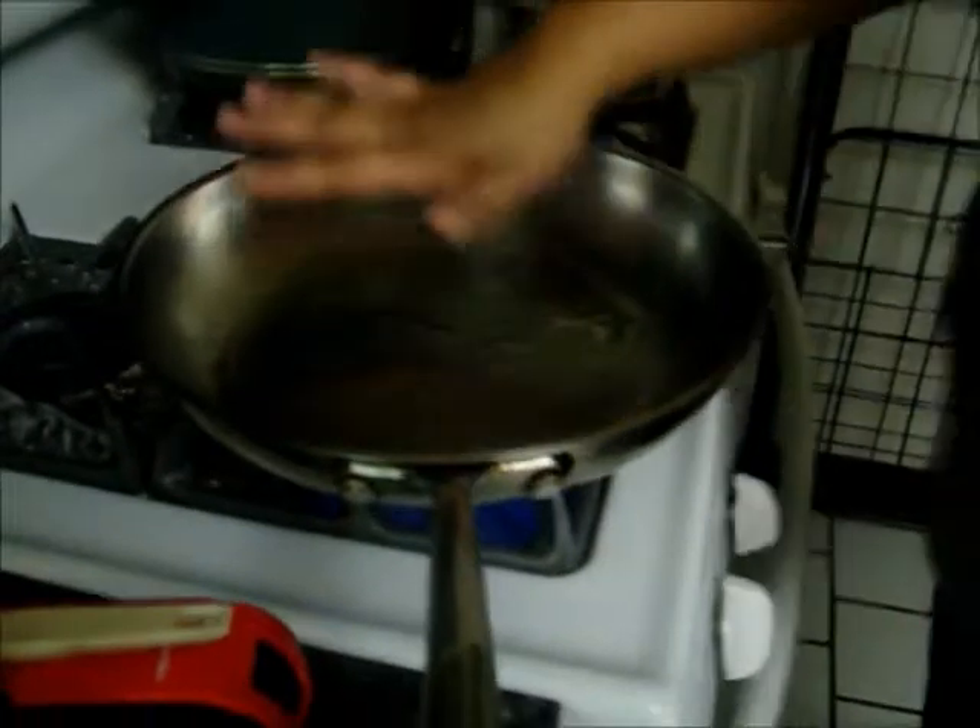While that's marinating, I already heated up my pan, so I'm just going to add some olive oil — enough to cover the bottom of the pan. These are big pans so you can spread your meat out in a thin layer.